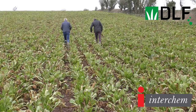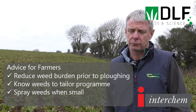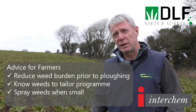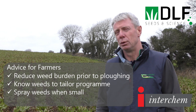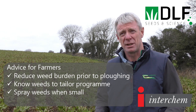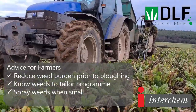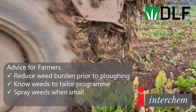With chemistry becoming more under pressure in beet crops, is there any other advice you can give a farmer? Pre-plowing, certainly get glyphosate on to lessen the weed burden — that's the first thing. The second bit of advice is to know your weeds. It's really important to know what your target weeds are so you can tailor your program appropriately. The third point is weed size.